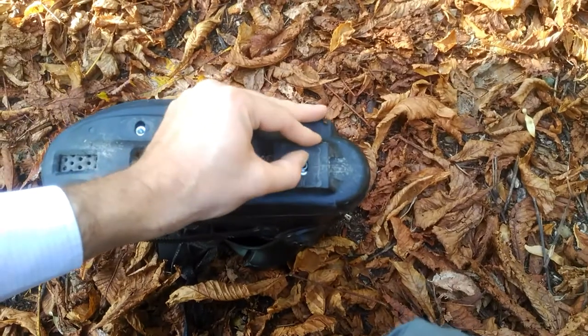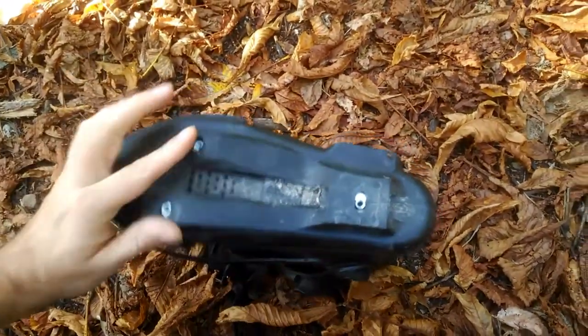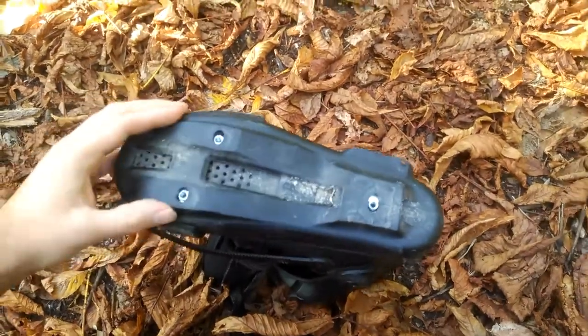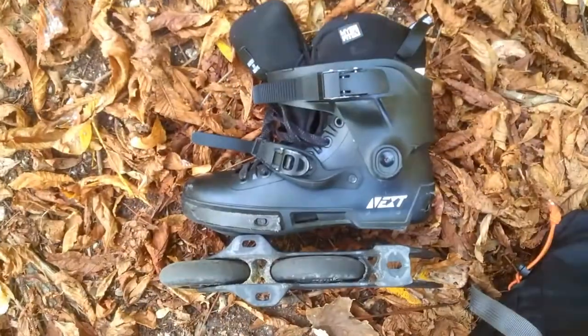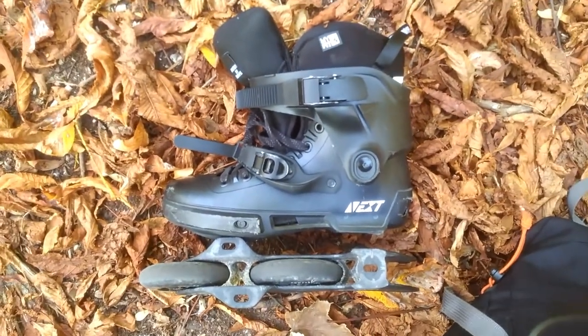Another advantage of the Powerslide Next. And I'm really sorry that I didn't understand it from the beginning. If you haven't yet seen the full review of the Powerslide Next, right now it's time to take a look at it.